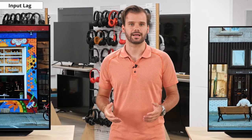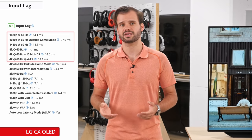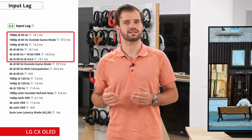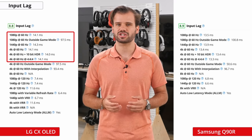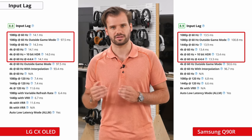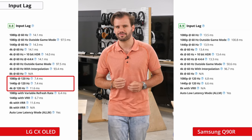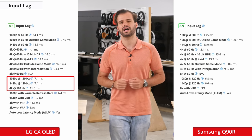Now onto the input lag. When using this TV in game mode, it reduces the input lag, and for most signals it's around 14ms at 60Hz. This isn't much of a change since last year, but it's still very good for a 120Hz TV at 60Hz. At 120Hz, the input lag is closer to 7ms, with the exception of 4K120 which is about 11.5ms.